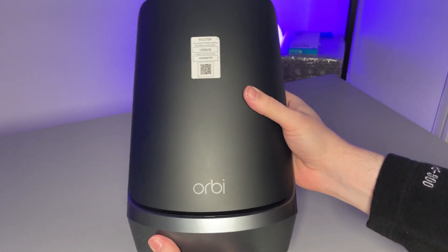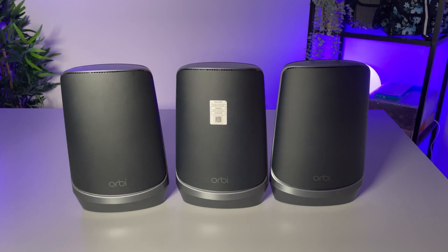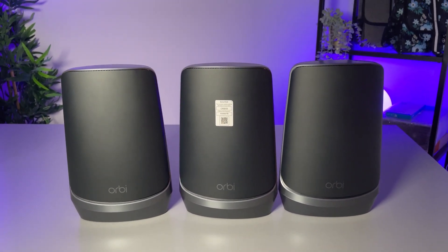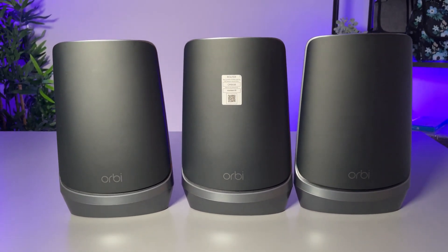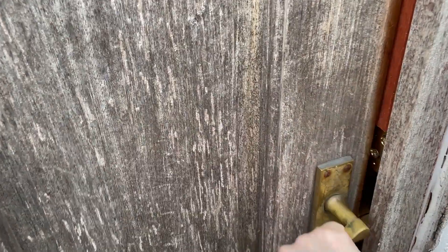However, if you do just start with the router and find out that maybe you don't get great coverage in every room of your home, then it is a really easy process to add an additional satellite later on. Since this is a mesh router, the technology is built in and you are able to do that. Many other standard routers are going to be a lot more finicky when it comes to extending your network if you need to do so.